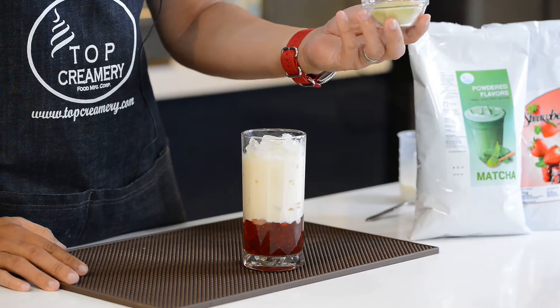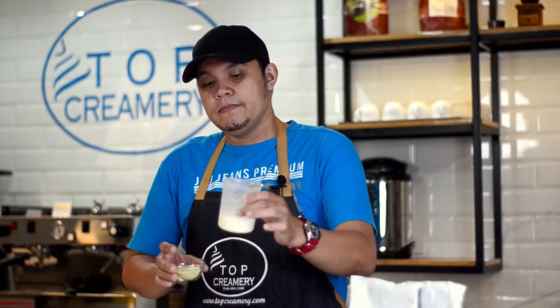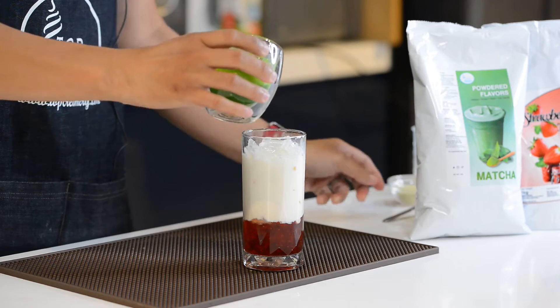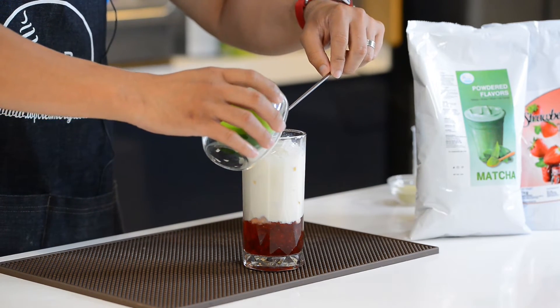And kailangan natin i-dilute yung ating 10 grams of matcha powder dun sa remaining na milk para maging liquid siya. So once na-dilute natin yung matcha powder dun sa milk, pwede natin siya i-add dun sa ating cup, using the spoon para hindi po maging messy.